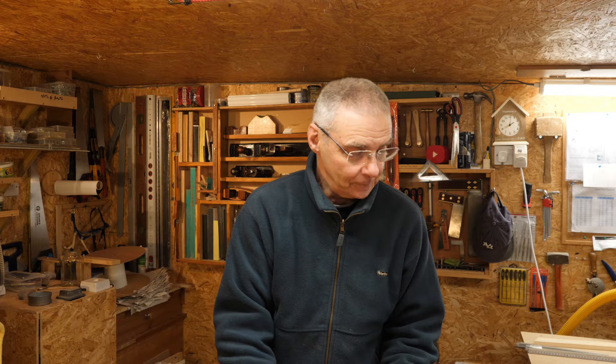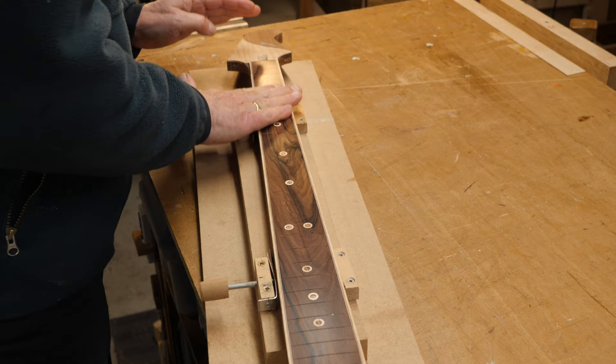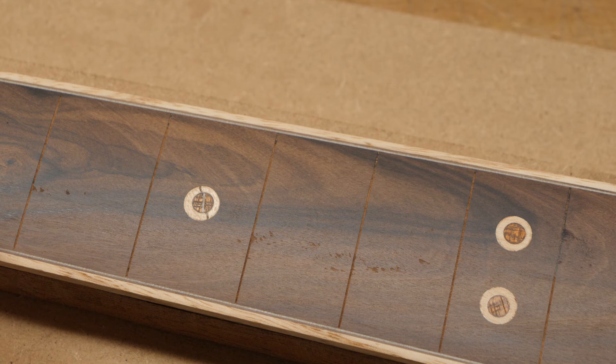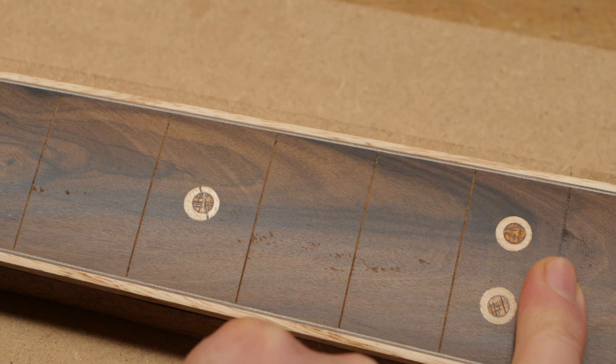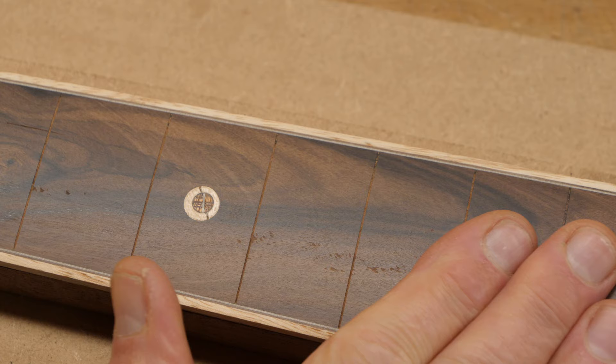I've radiused this fretboard to 16 inches and sanded it right down to 600 grit, so I've got a nice shine on it. There are some little bits of tear-out just around here — you can see them. I've actually tried to fill it in with some dust and super glue. I'm not going to worry about it; you can hardly feel it, and once it's oiled I don't think you'll see it at all. I'm happy with how this is looking.